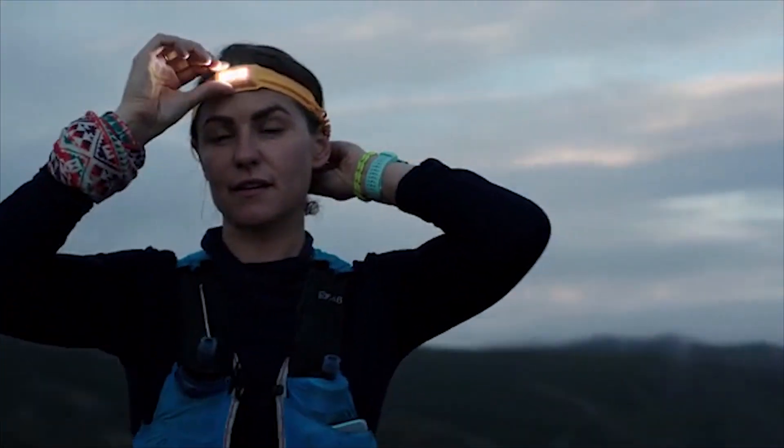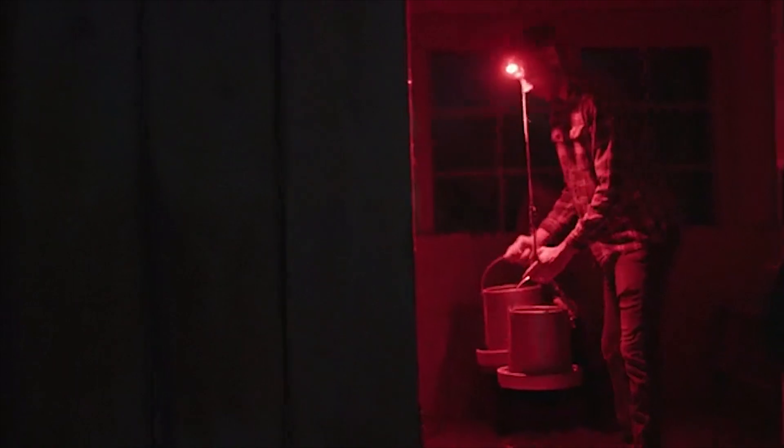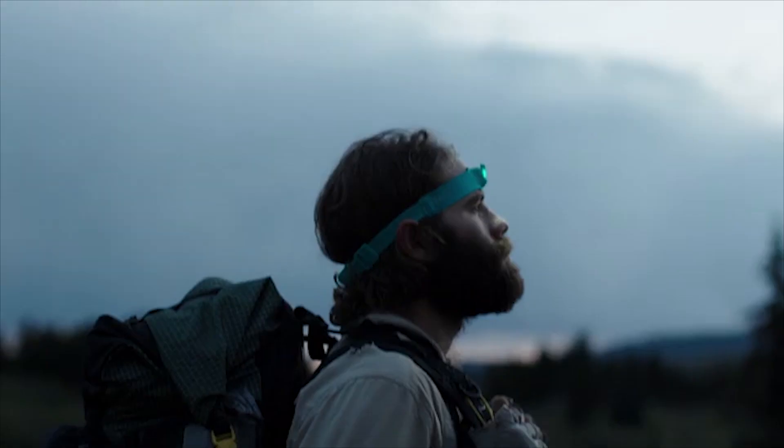Meet a headlamp that feels great, stays put, and gets the job done wherever you may be. Back us today and get it by holiday.